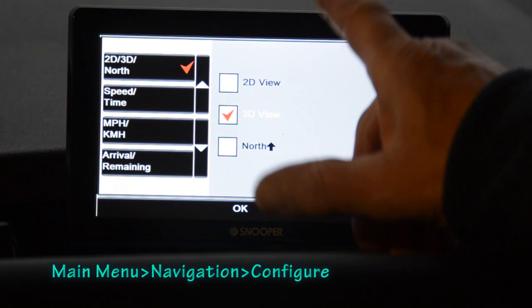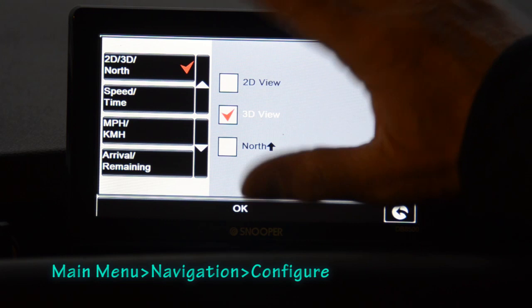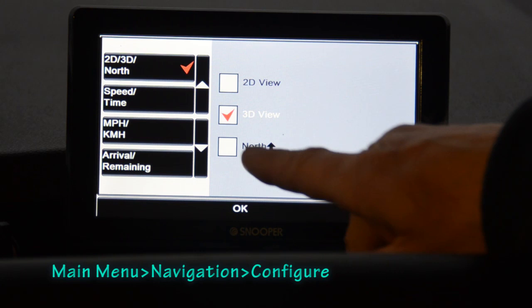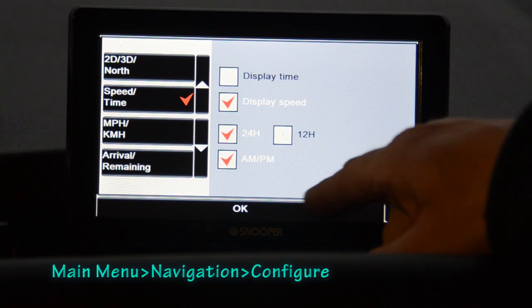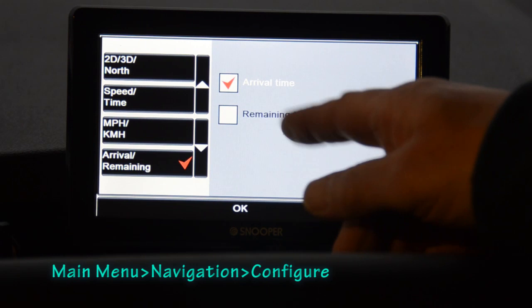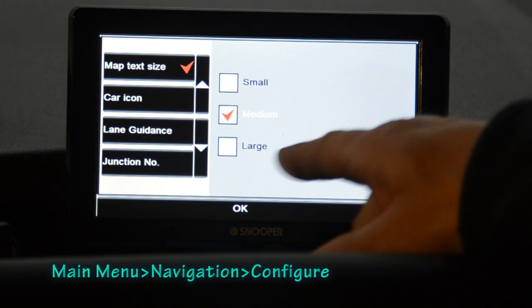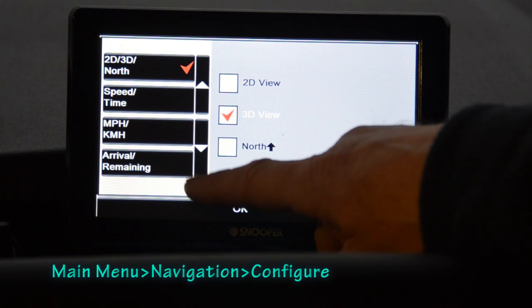Within the setup function there are many options. For map display you can choose 2D — like a paper map — 3D where you travel through a three-dimensional view which I prefer, or north-up orientation. Speed and time settings include displaying current time and speed, 12- or 24-hour clock, miles or kilometres, and whether to show arrival time or remaining time. Further options include map text size, vehicle icon, lane guidance — which is very useful and always switched on for me — and junction numbering, which I think is a great idea.